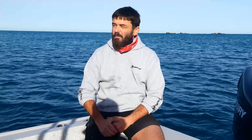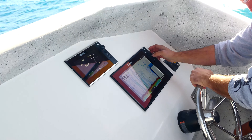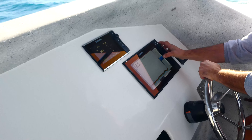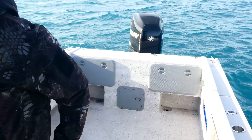Being a Mercury, we've fitted Simrad units because we can put VesselView links and stuff through them. I've actually got no gauges — it's literally just the gauges through the Simrads themselves, which is awesome. Simrad is pretty awesome gear.